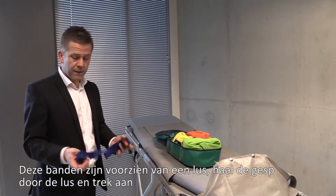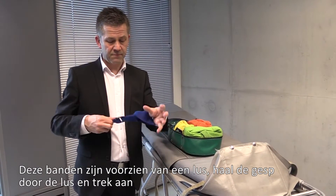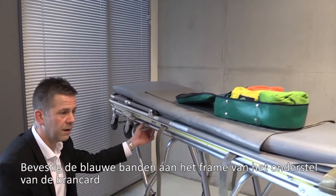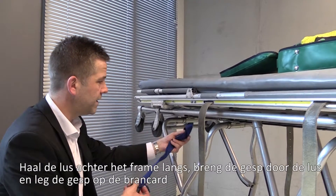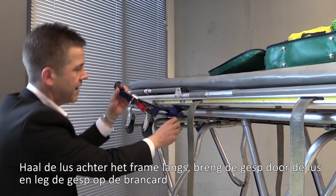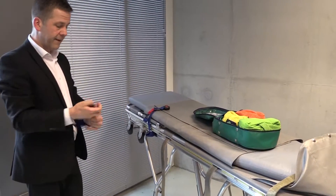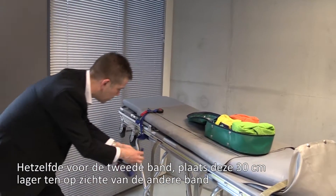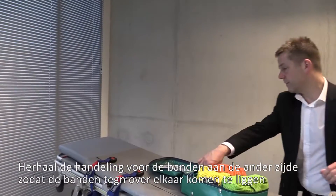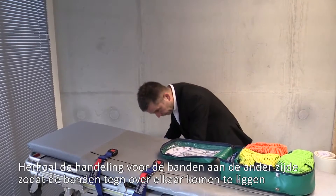These blue straps have a loop at one end, so you simply pass the buckle through and tighten the strap. Most ambulance cots have a framework below the lying area, so you pass the blue strap around the frame, pass the buckle through, and rest the blue strap on the mattress. Repeat the same process on the opposite side, positioning straps approximately 12 to 18 inches apart, so the blue straps face each other.